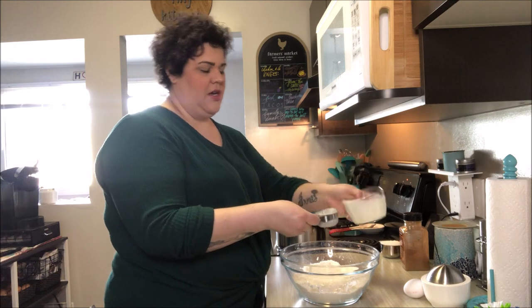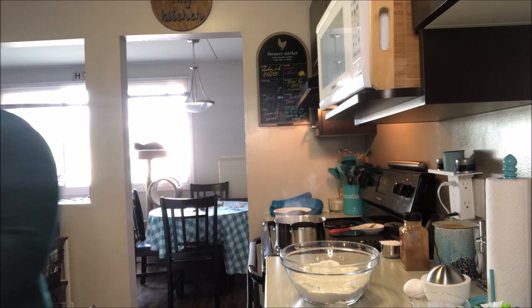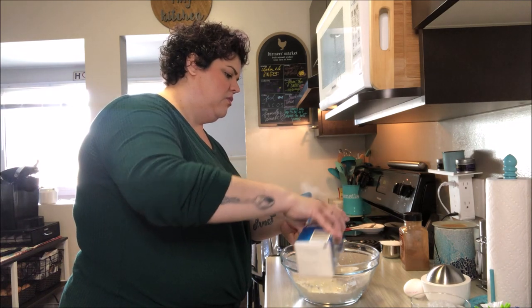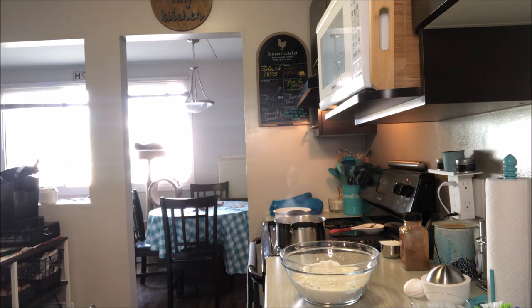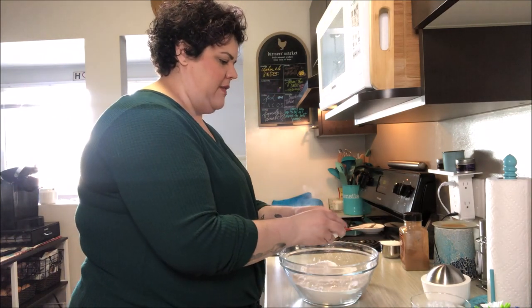We're just a tad shy so I'm going to add some milk in there to top it up to two-thirds of a cup. We're also going to throw one large egg in there.